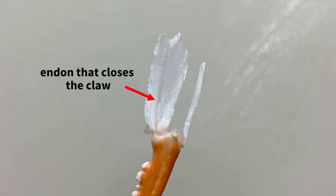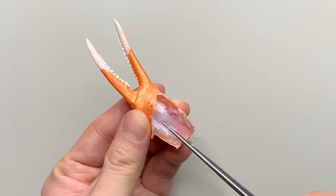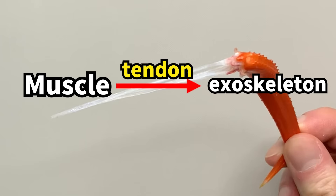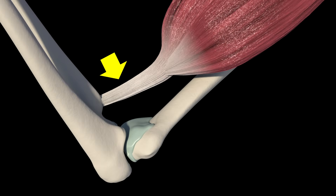The tendon in the claw is particularly wide. This gives the claw a very strong closing force. In this way, tendons help transmit force between muscles and the exoskeleton, similar to how our own tendons function.